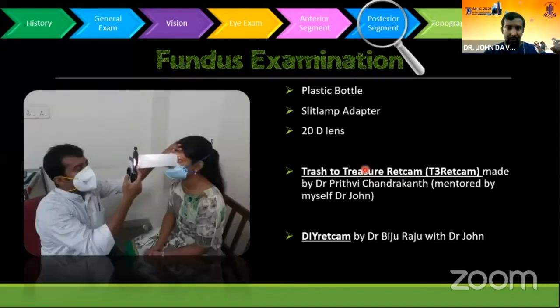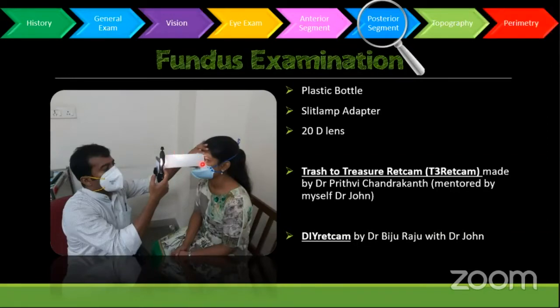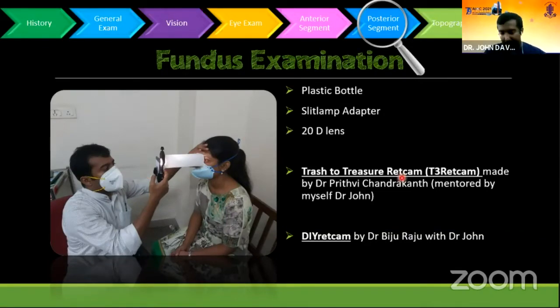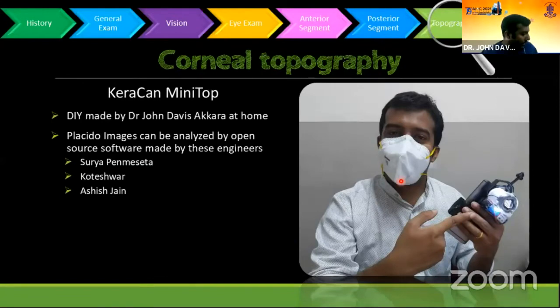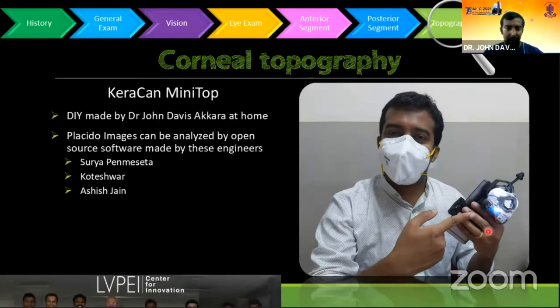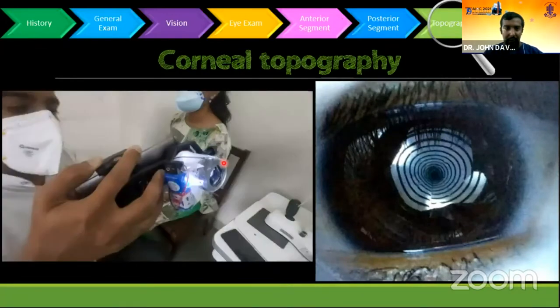This is the universal smartphone adapter and a plastic bottle — actually a hand sanitizer bottle — which we can use to make a fundus camera. This is by Dr. Prithvi Chandrakhan. And this is one innovation by myself: the Kerakan mini topographer. It has a Placido cylinder inside with LED illumination all around. You can take topography pictures using that, and this is how I aligned it to the phone to take photographs.